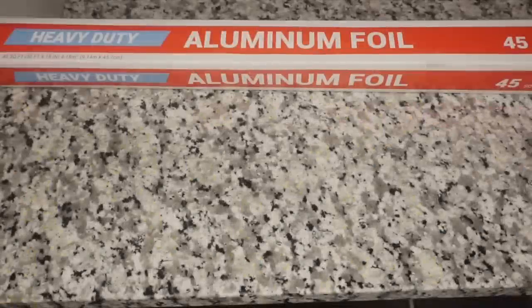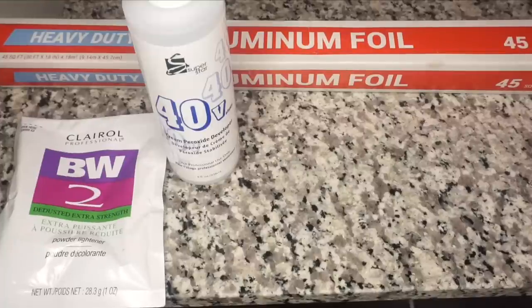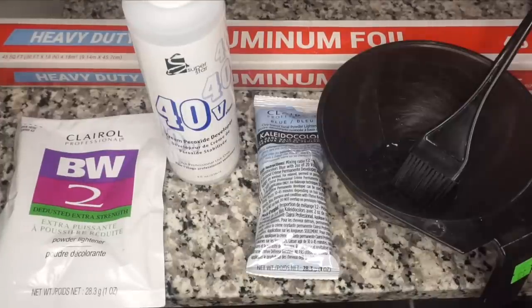When it comes to bleaching, you're going to start off with some aluminum foil as a base for cleanliness and to speed up the bleaching process. Get your bleaching powder, your 40 volume developer, your colada colors in blue, and your mixing bowl — this is what we're going to need to start bleaching.